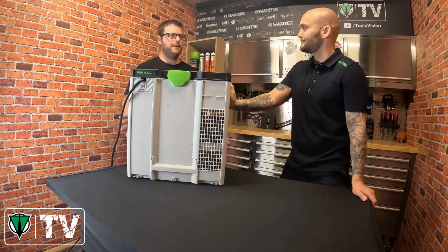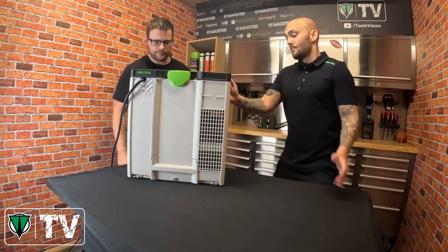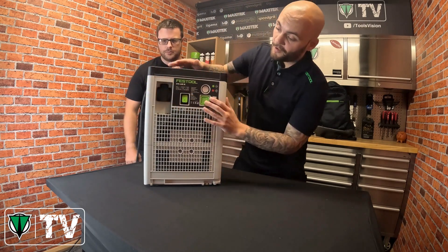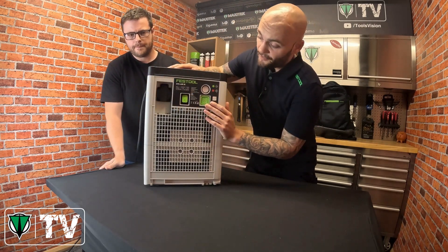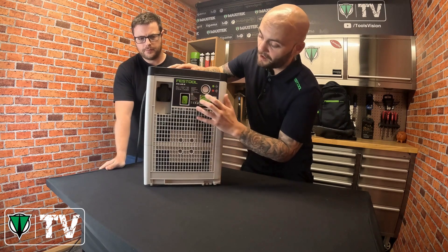Alan asks how the CIS Air achieves that and how it works. Daryl turns the unit around to show a simple on/off switch. There are two modes: full power and eco mode. He starts a demonstration on full power.